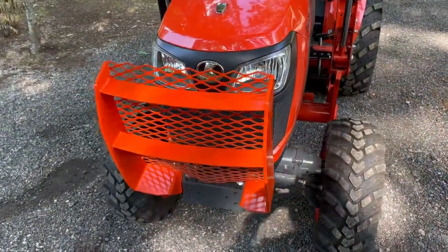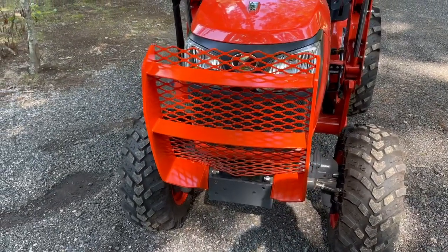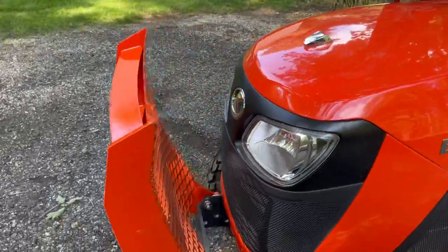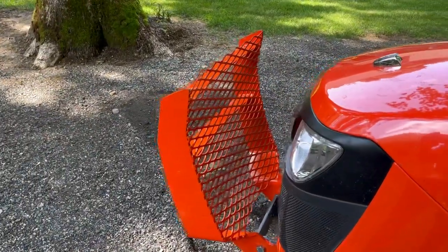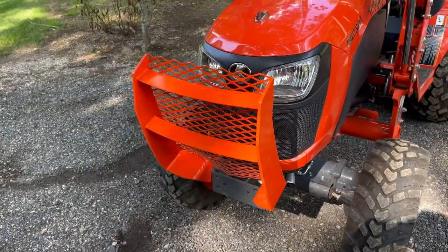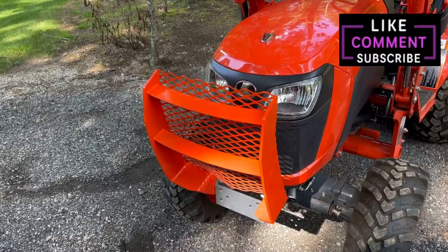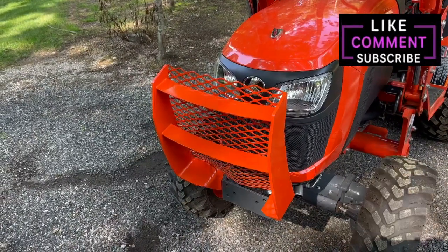After a couple of coats of primer and a couple of coats of Kubota orange, I think it turned out really nice. It's nice and sturdy, looks really well, and it sure will prevent any trees or branches from poking through there. I think it's pretty strong — probably the only thing that might poke through would be a moose in rutting season in Newfoundland. If you enjoyed the video, please hit the like button and subscribe — I'll probably have some more videos on the go.